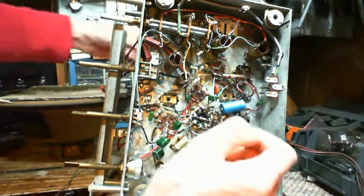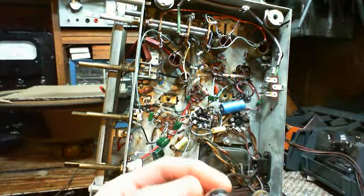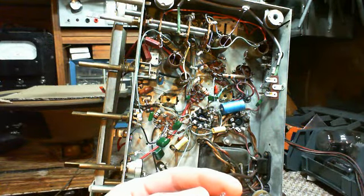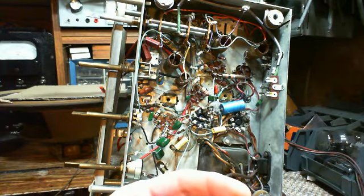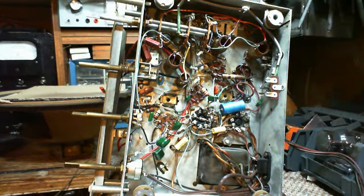Let me pull it out and see if I'm right. It's a 6BA6. So we could just stick a 6BE6 in there and see what happens. For all I know the 6BA6 isn't the right tube either - I have no idea.